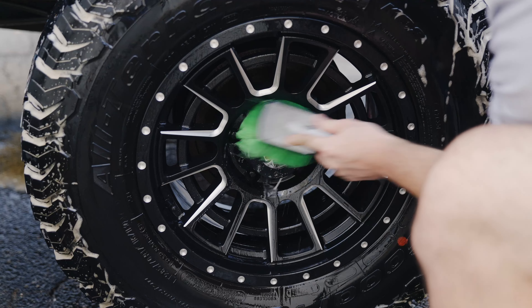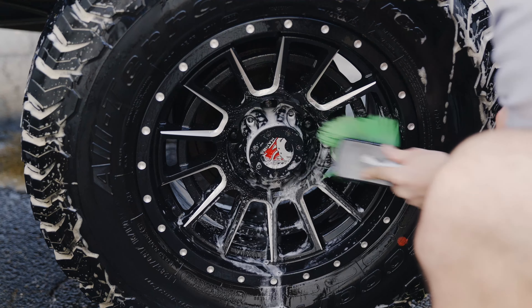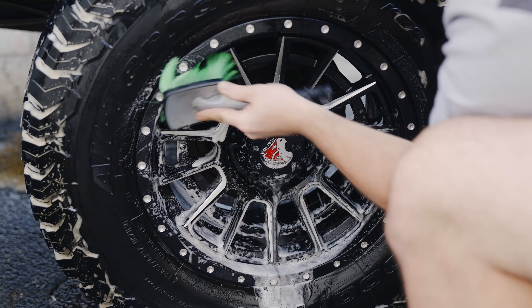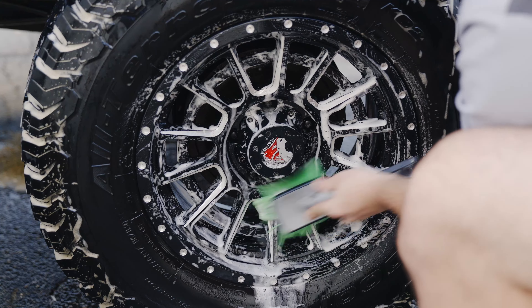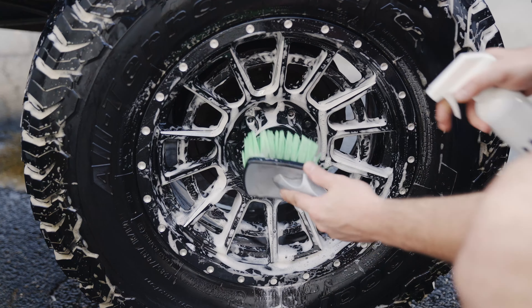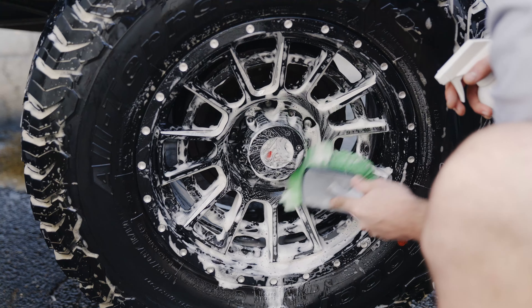Once the tire is no longer bleeding brown, it's time to clean the wheel itself. Because we used so much of that Force, I want to make sure there's no residual chemical on the wheel. Going through with my soft green bristle brush, I'm using Huel Wheel Cleaner, which I like because it's not just a wheel cleaner but also a fallout remover. Spraying it into my brush, spraying it on the wheel, and agitating everything.